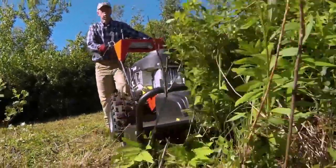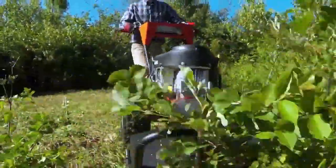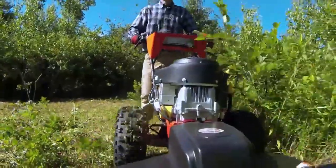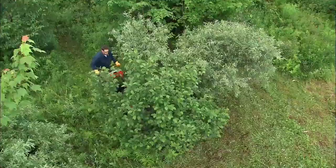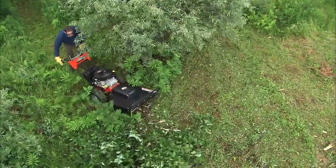The DR-PRO XL30 model is our middle-of-the-line self-propelled field and brush mower with some key upgrades from the smaller PRO26 models. With a 30-inch cut, it has 15% more capacity than its smaller brothers and will let you power through all your most heavy-duty field and brush mowing faster and more efficiently.